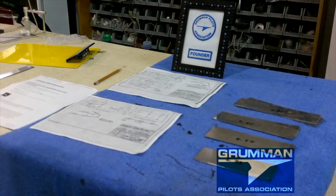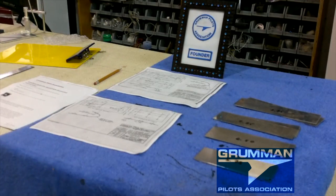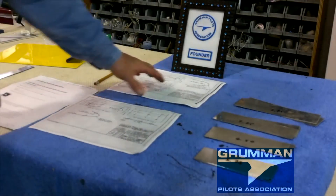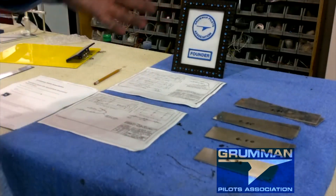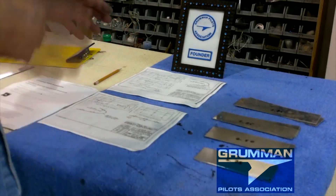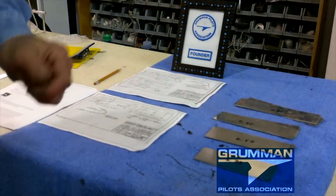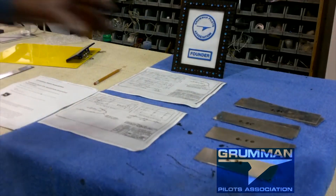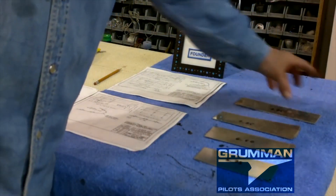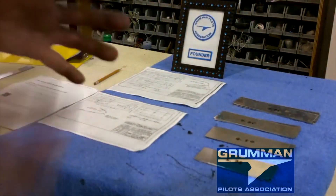The paperwork comes from Fletcher. It's an STC kit that comes with six pages, a parts list — which is not complete — as well as diagrams for how to cut the metal. Fletcher used to provide this as a complete kit with the paperwork STC with your serial number and all the parts in a bag including all the metal. They don't do that anymore, so we've talked it over with the GPA steering committee and we're going to start making these complete installation kits to complement.